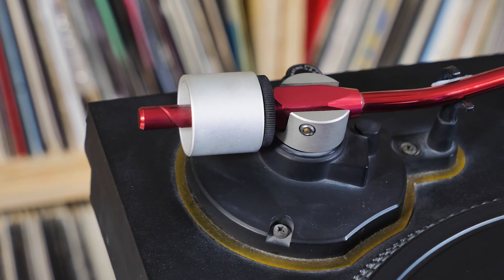Would you guys use this turntable today? Would you guys scratch with it? Would you guys mix with it? Let me know what you guys think in the comments below, and I'll see you next time.